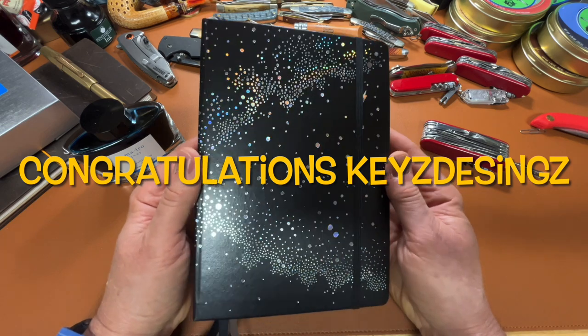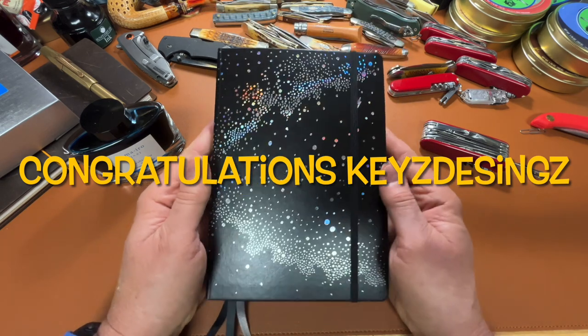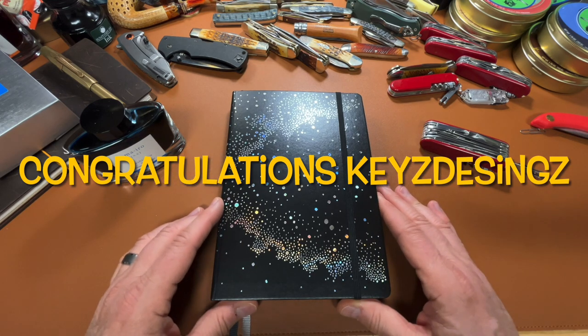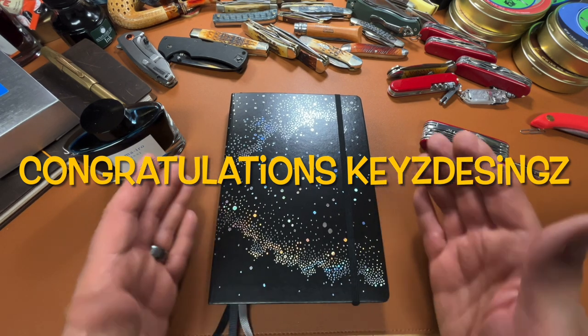Thank you to everybody who has subscribed to the channel and been following along. I hope to be up to full speed soon and we'll get back on track again.